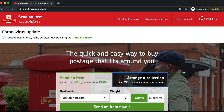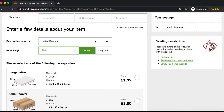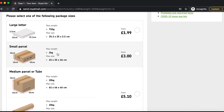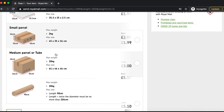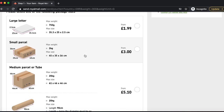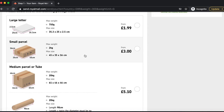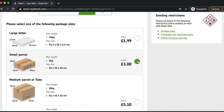Once you're logged in, go to Click & Drop. That's why the scale is very important — you need to input how much your parcel weighs. My parcel weighs 300 grams and I'm sending it to the UK because it's a domestic shipping label. After putting in the details, it gives you options: large letter, small parcel, medium parcel, or tube. You have to opt for whichever one corresponds to your package size — my package looks like a small parcel so I'm going to opt for that.